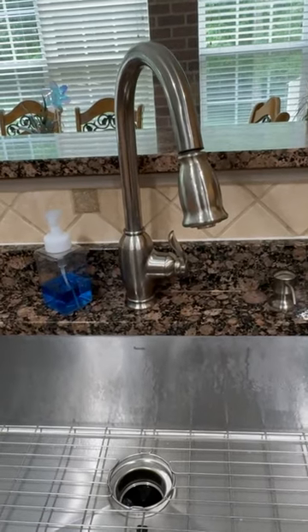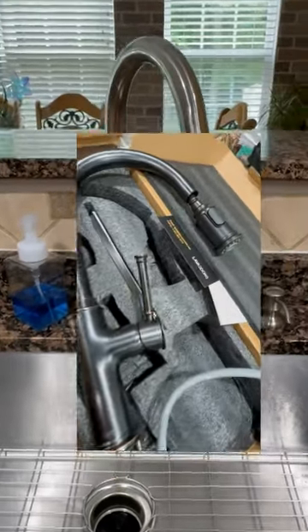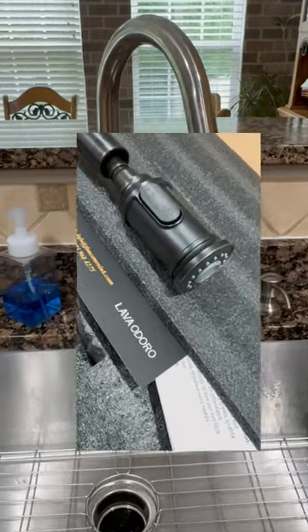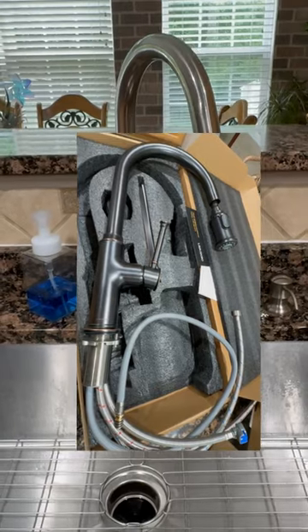Today's video, the before and after, is sponsored. Opinions are my own. Today we are changing our faucet from this to an oil rub bronze. We are working with Lavaooro and I cannot wait to show you the before and after transition.